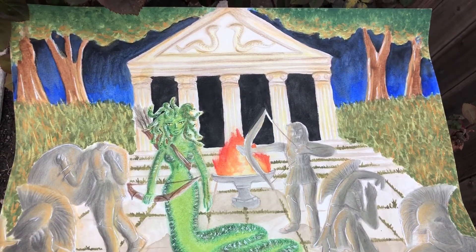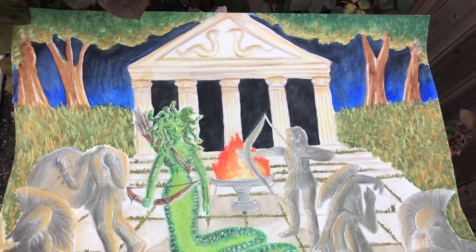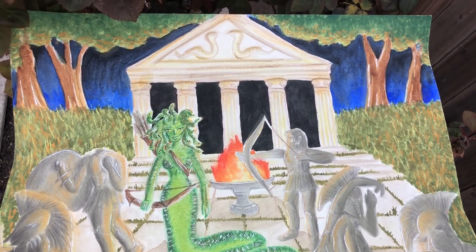And that is it for today, guys. I hope you like this painting — it turned out really cool. I hope you guys enjoyed, and please subscribe and like for more. This has been the Pisces Painter — see you on the next one, bye!